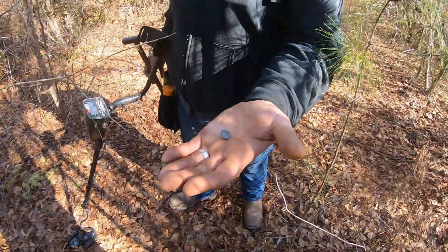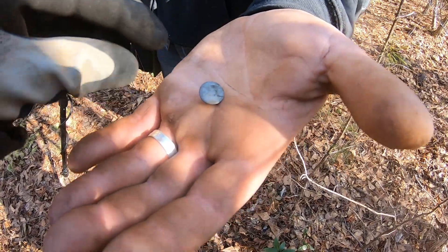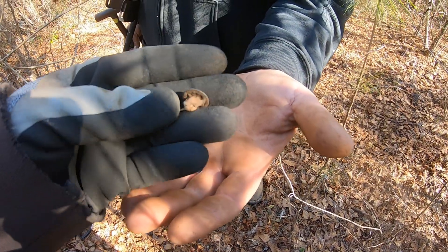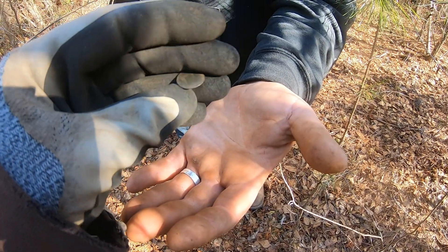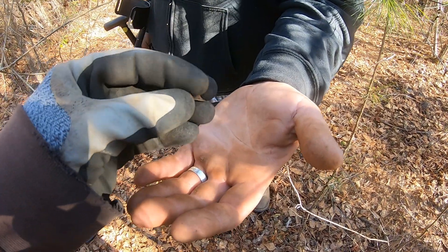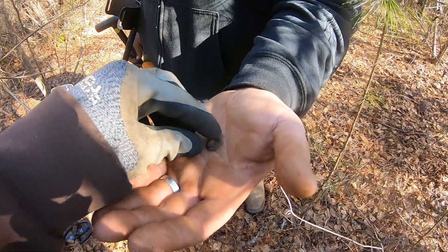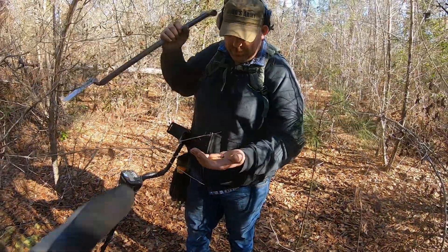What did you find? Got a nice tombac flat button here with an iron shank. Oh yeah, it's interesting. You said you found this laying on the surface? Right on the surface. Pretty cool. That's my buddy Ike.